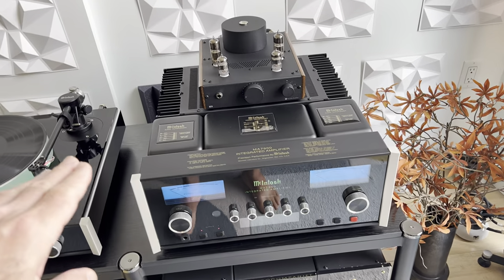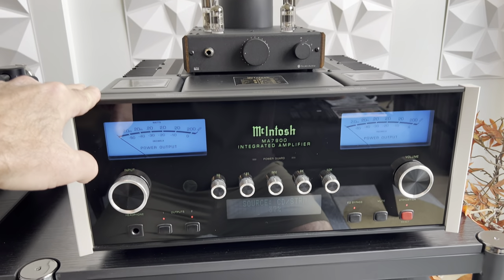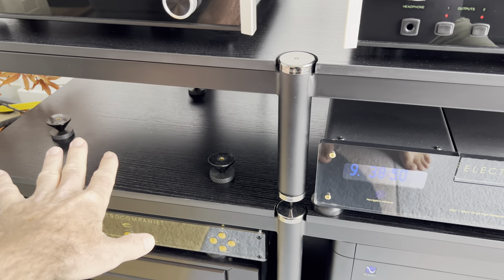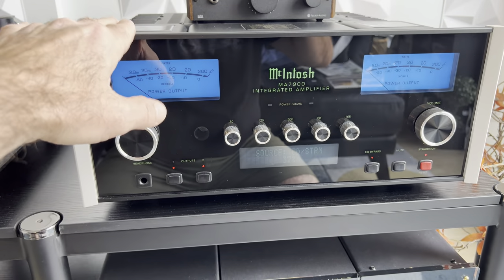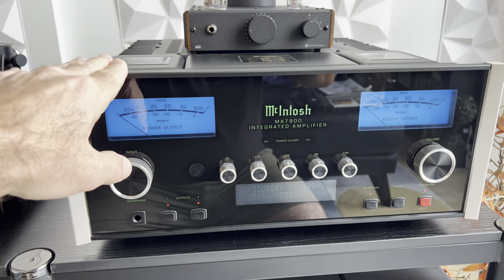In my opinion, this is the heart and the brain of your entire system. When it comes to the turntable, the cassette player — which is out getting a full rebuild, by the way, the Nakamichi — the CD player, everything is fed into this. So this is going to translate every source in my system to the speaker.